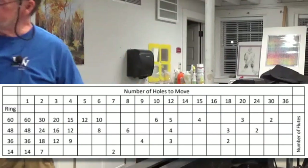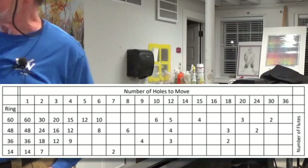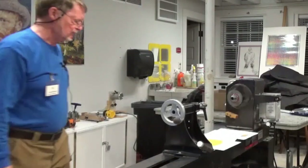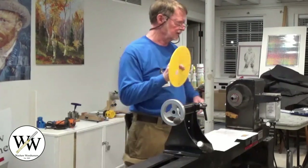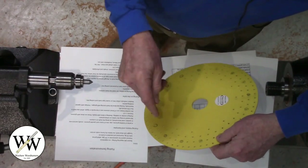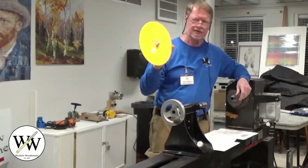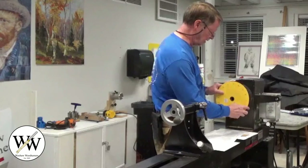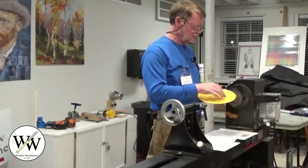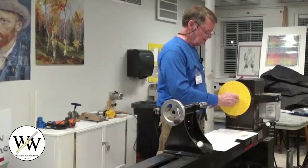Looking at the chart: the body shows the number of flutes, and these are the rings - the 60, 48, 36, and 14 ring. Tonight we're going to do 16 flutes, and our spacing is every three holes. What I like to do is go ahead and mark them out with just a marker - that way, if you put one of these on and try to count the holes you're going to get confused. Mark your holes and you can very easily visually see that they're all nicely and evenly spaced. You don't have to have evenly spaced flutes either - you can do pairs: two, skip one, another pair, two, skip one.